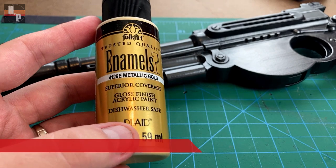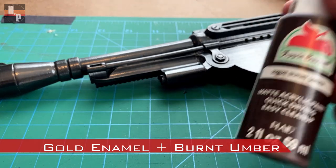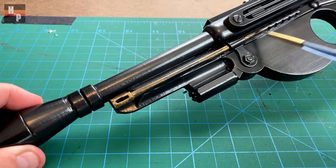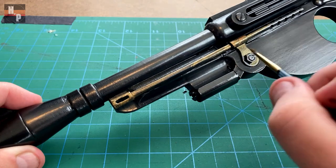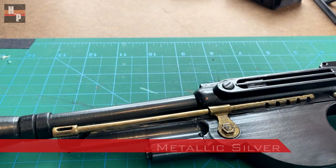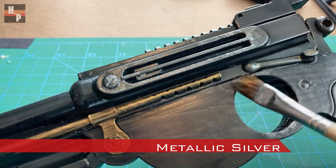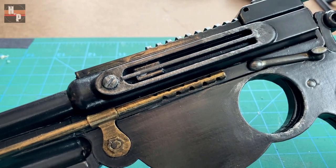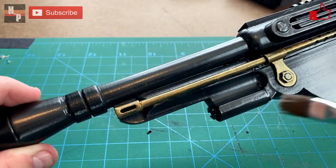Next I take some metallic gold enamel, mix in a little burnt umber to make a brass color, and brush this onto some of the accent pieces. I found that I needed to apply 2 coats of this brass to get good coverage, but I didn't want solid coverage so I left a little bit of the base showing through. To vary the metal surface I take a metallic silver and brush this onto areas that would receive the most wear and tear, then use my finger to blend the paint into the surface. This just creates a little bit of variation so it doesn't look so flat.